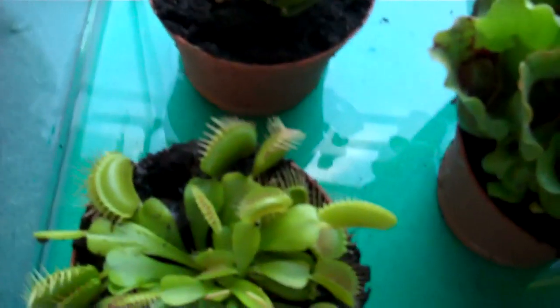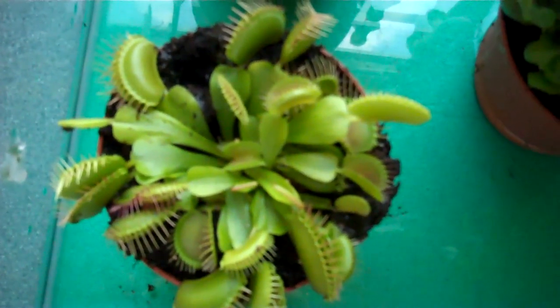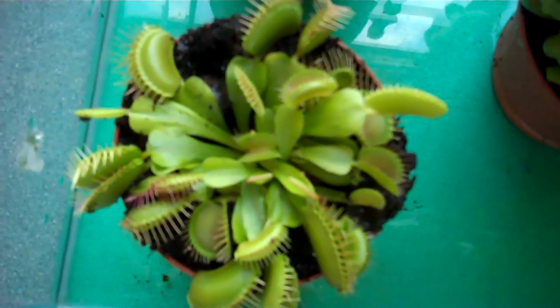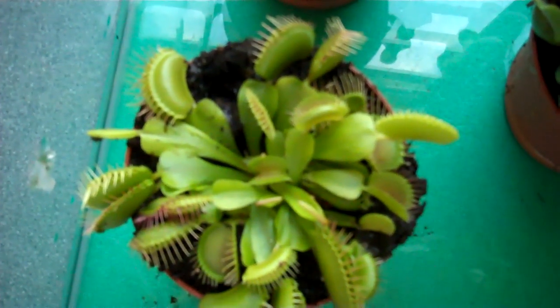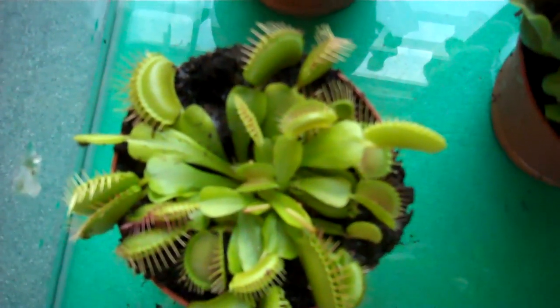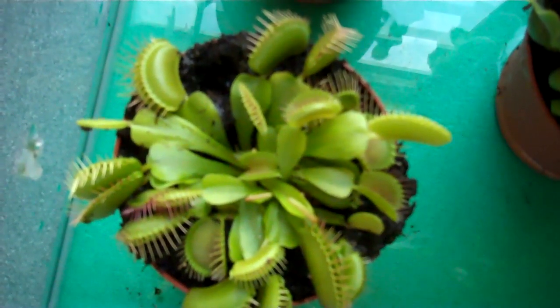I try not to actually stimulate them to close, but in the store a lot of people have been triggering it with their fingers. So it's not in a very good condition — there are only three or four traps still open. I'm just not going to feed it for about a month, and I'm not going to trigger it with my fingers. I had a Venus flytrap before and I triggered it with my fingers all the time and it went black and died. So I'm only going to feed it about once every few weeks with a small fly.